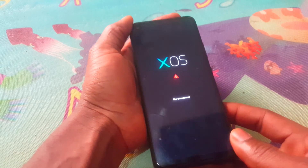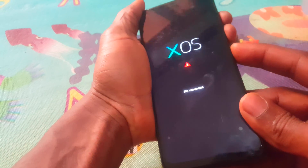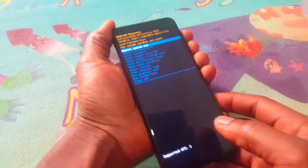So when you reach here, you're going to press a sequence — you're going to click on volume down, then power key, then volume up. Then it will take you to recovery mode.